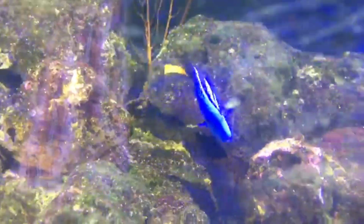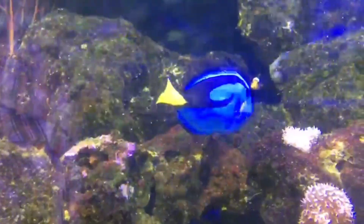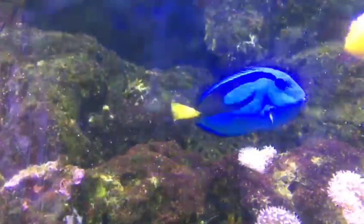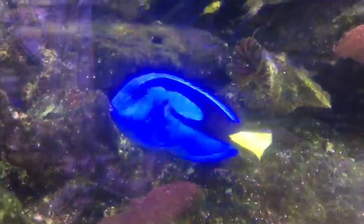Blue Regal Tang is a fish of the Indo-Pacific ocean. This fish is 12 inches long and can live for at least 20 years, so you can keep it in the tank for a long time.